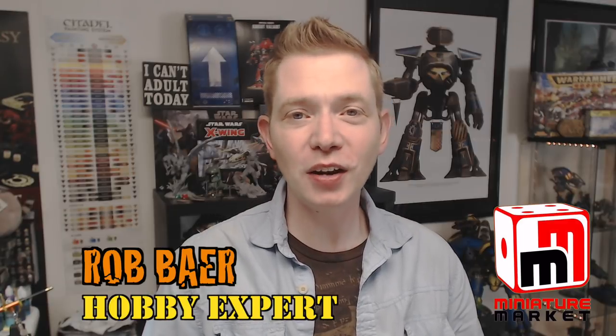Miniature Market sent us a bunch of samples of Tiny Terrain. If you've seen them at conventions here in the States, their feature is that people load up bags — literally bags full of this stuff. It's great for those little accessories to put on your tabletop. It's great for RPG players and DMs alike.